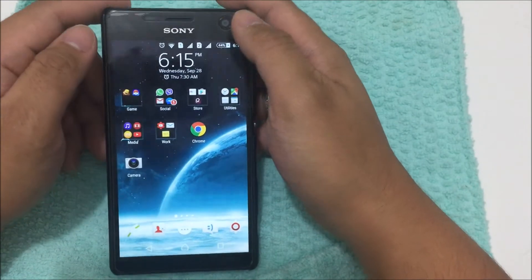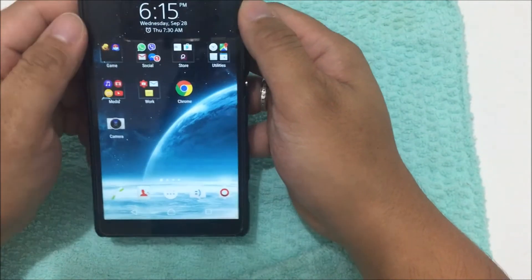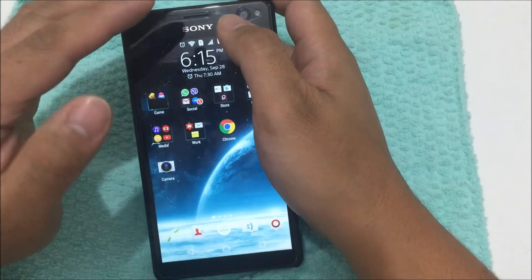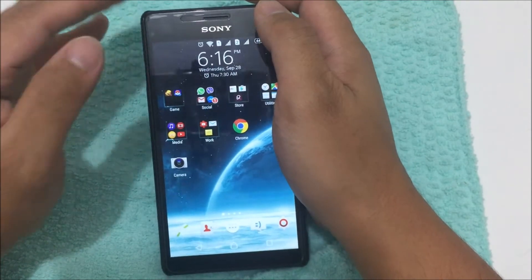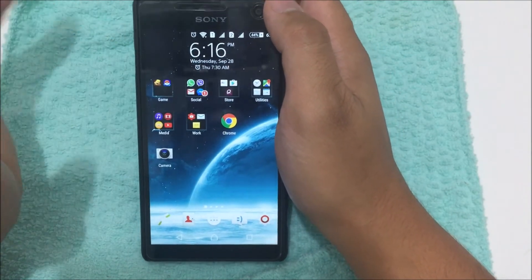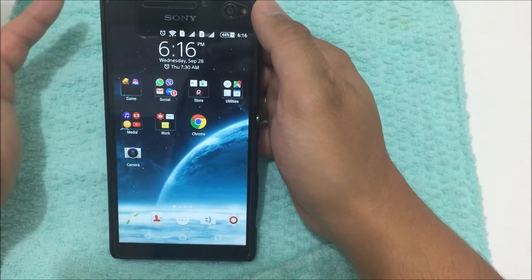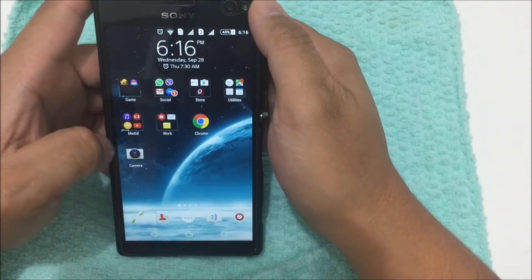Now for the camera — it's 13 megapixels on the back and 5 megapixels on the front with flash. For the back camera: every time you take a picture with perfect lighting or daylight, you get good pictures — not perfect, but good. If you're taking pictures in low lighting, the pictures tend to become blurry and pixelated.